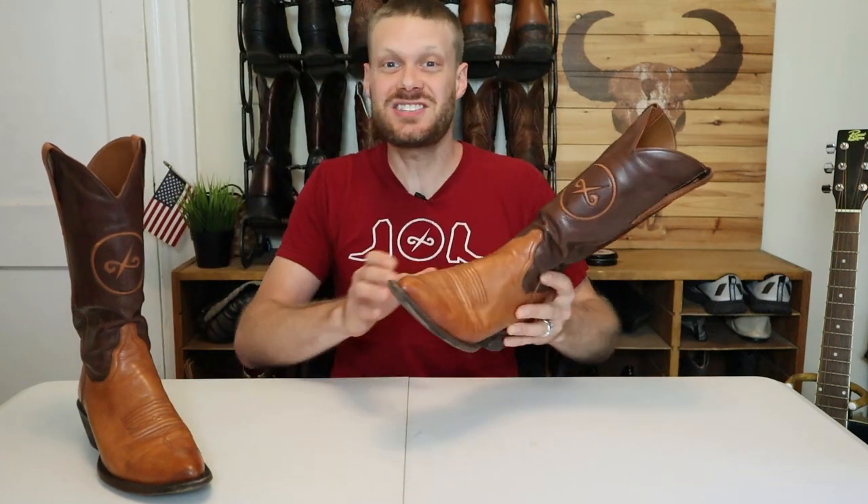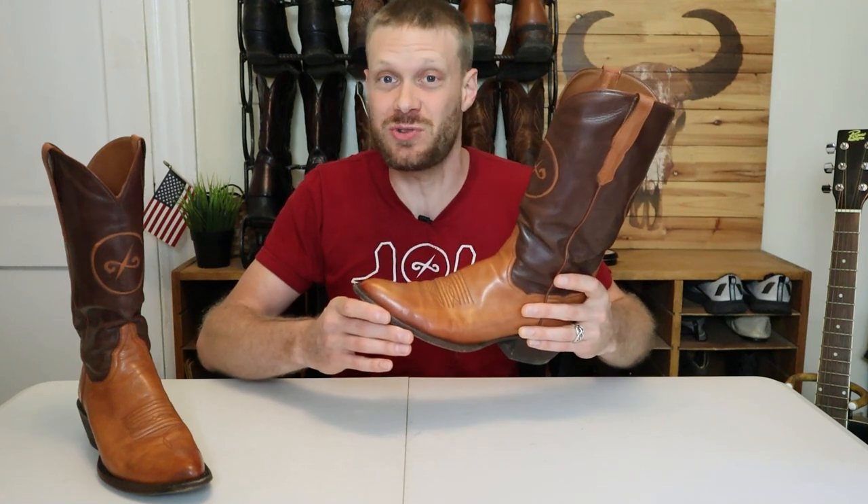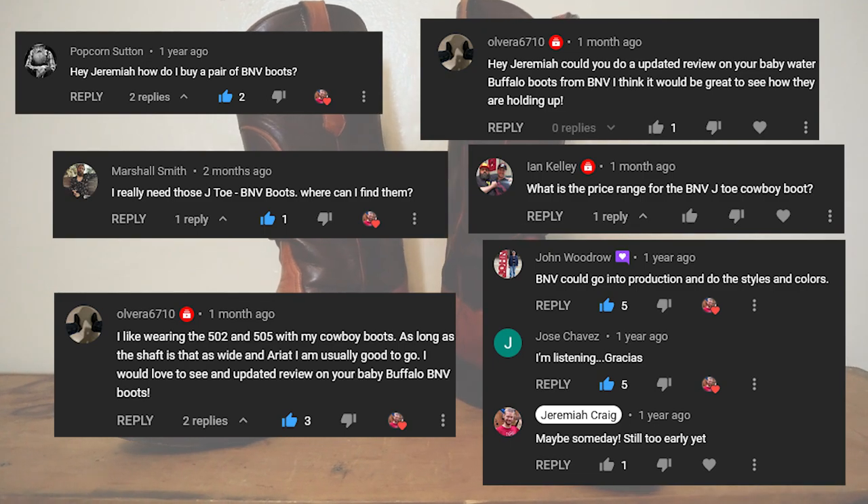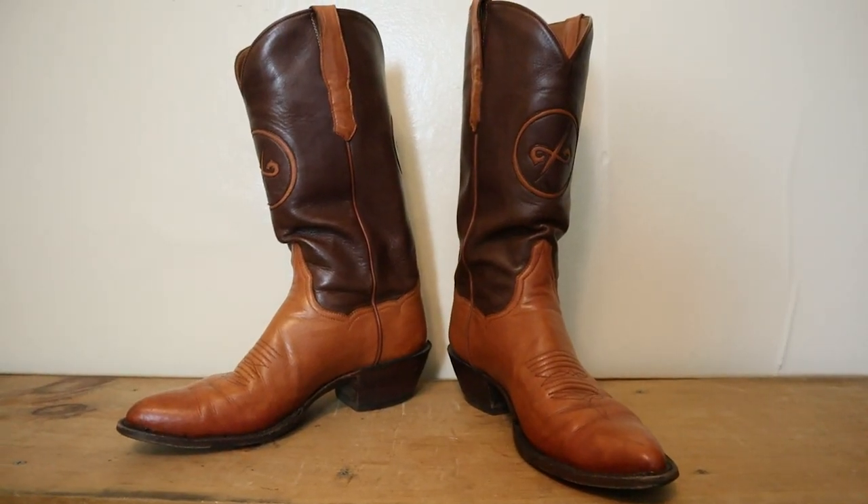Out of all the boots that I've featured on this channel, there's one that continues to get the most comments and the most inquiries since I posted the video 21 months ago, and that's these Water Buffalo calf boots by Botas Nueva Vizcaya, also known as BNV boots. After many requests, today I'll be running through an update of my special BNV boots and announcing how you can get your own pair in a very limited run collaboration.